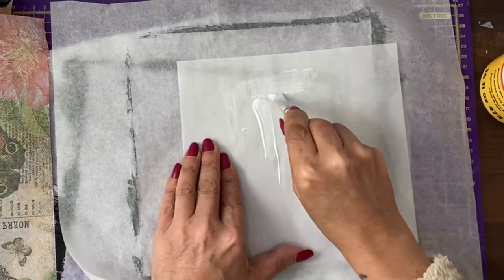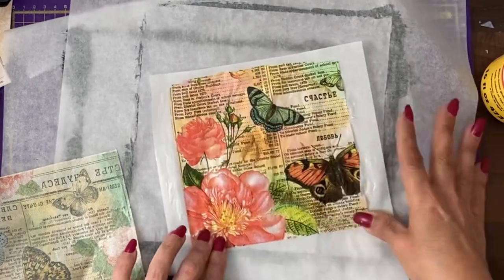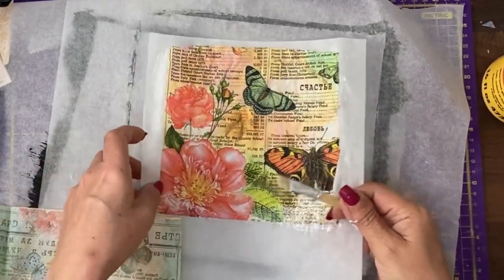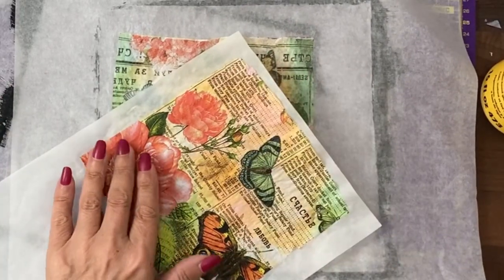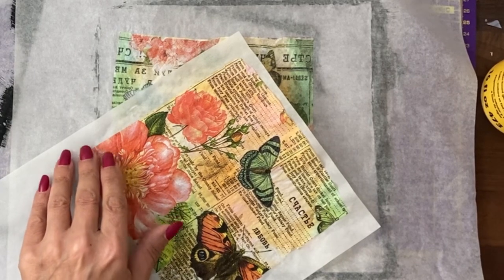I'm covering the tracing paper and placing it on here. I'm going to leave that to dry before doing a top layer of Mod Podge over that. What we would now do is put a layer on the top, which will make it more flexible and material-like.